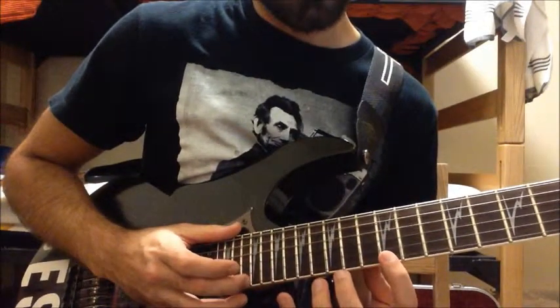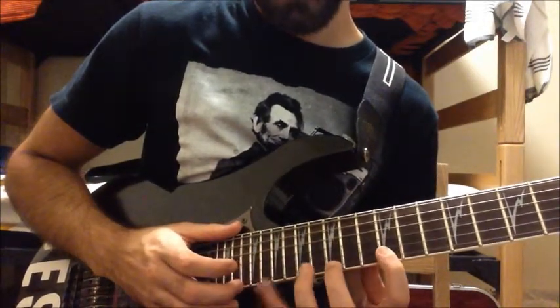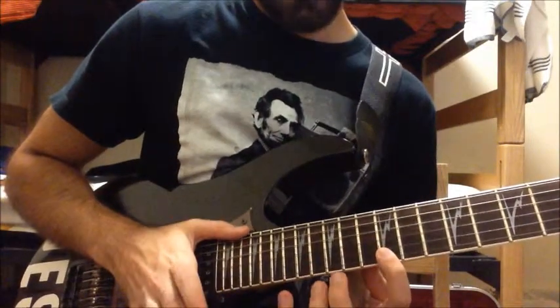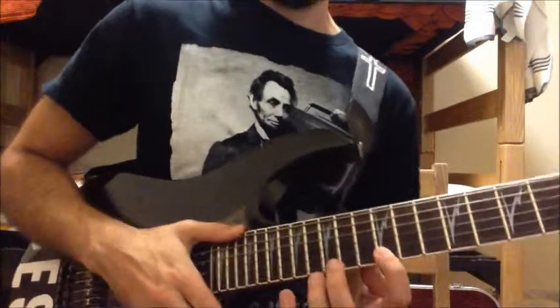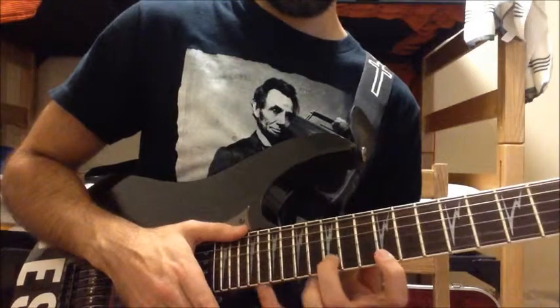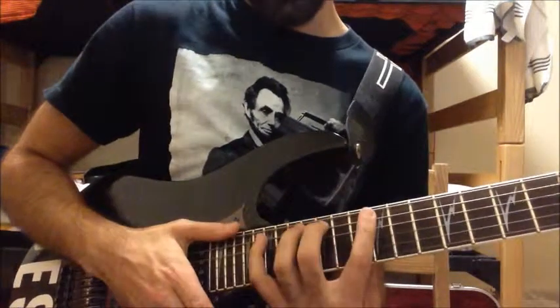On the little E string: twelfth fret, fifteenth fret, nineteenth fret, twenty-second fret, and then make it down. Then you hammer on to the fifteenth fret on the B string. So all together, that is...